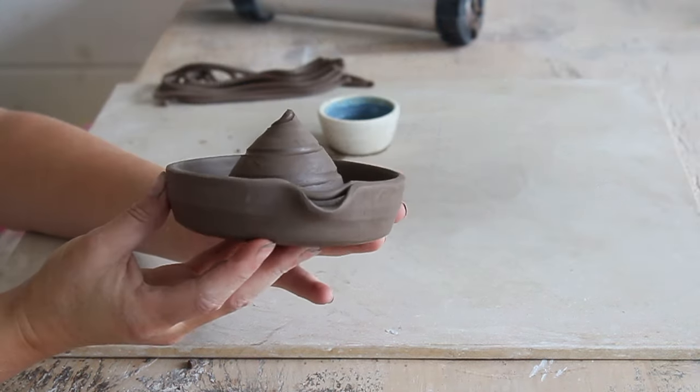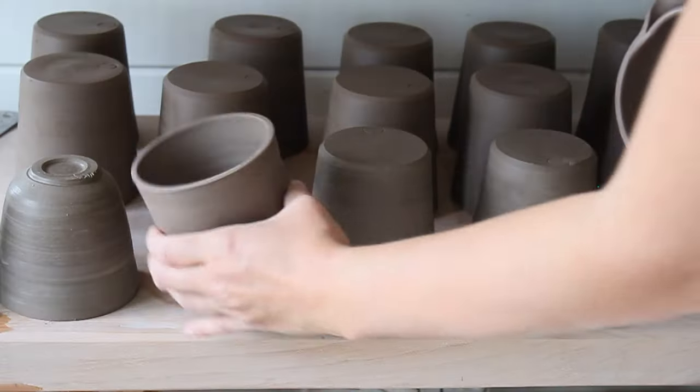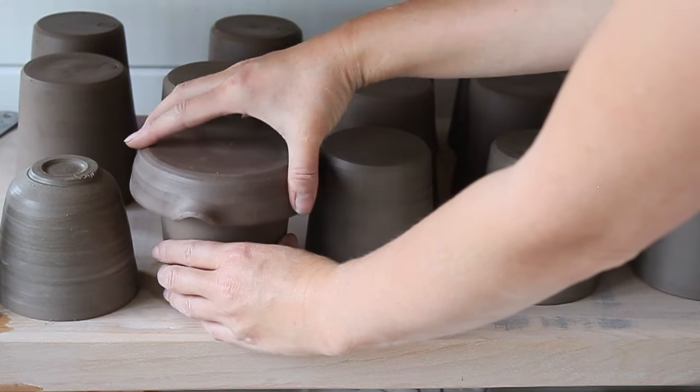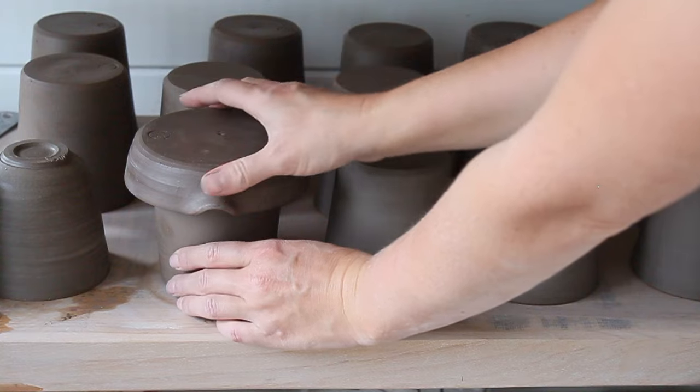Once bone dry, bisque fire to 1060 degrees centigrade. I'll dry out my lemon squeezer upside down using a chuck again — this helps airflow around the base and avoids S-cracks.